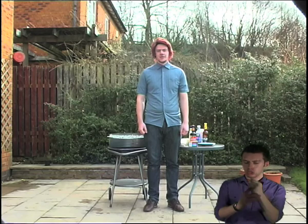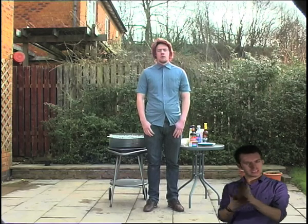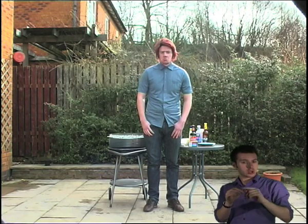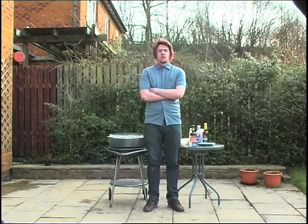Now, before you enjoy the benefits of the summer with a delicious barbecue, there are many precautions that you need to take into account so you can enjoy the barbecue safely. Otherwise all sorts of problems could occur.